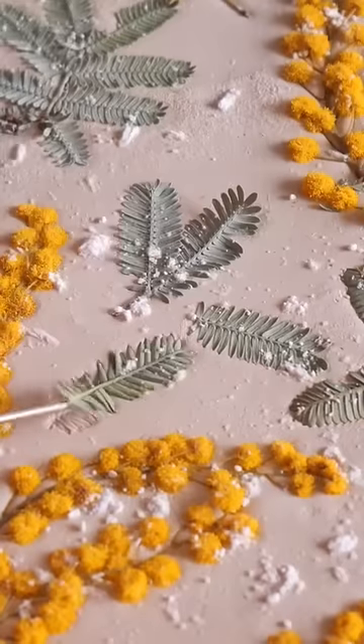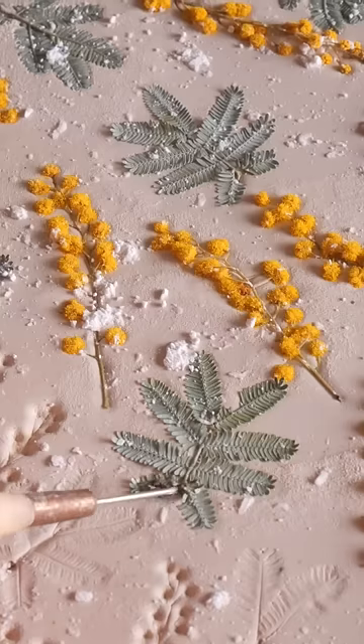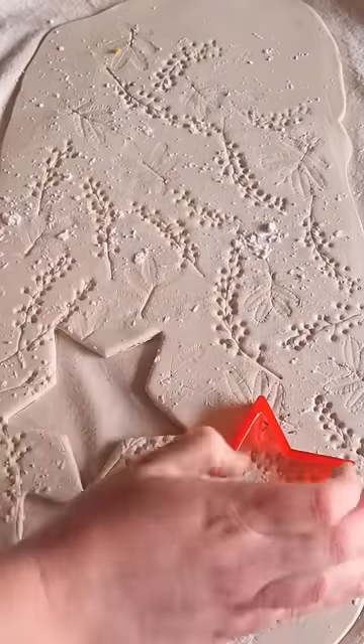Today I'm going to be using them to create some Golden Wattle star ornaments for my Christmas tree. I cut the wattle up and gently place it into the clay. This is like doing surface design but with real flowers. I place them in a way to make the most of the clay slab and to use the prettiest part of the print for my ornaments.